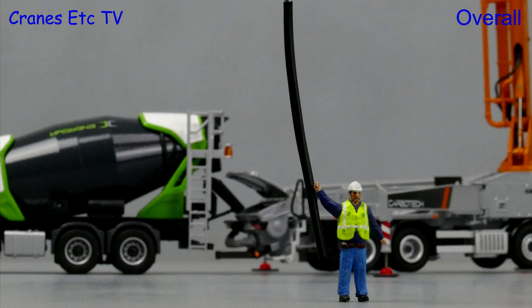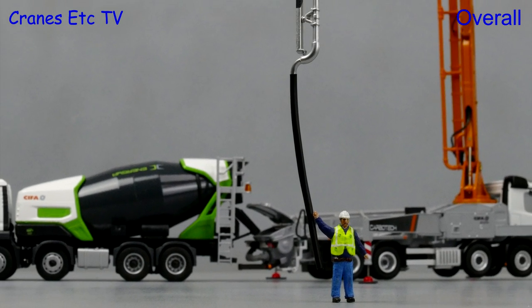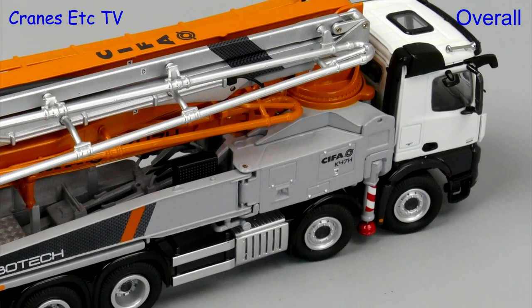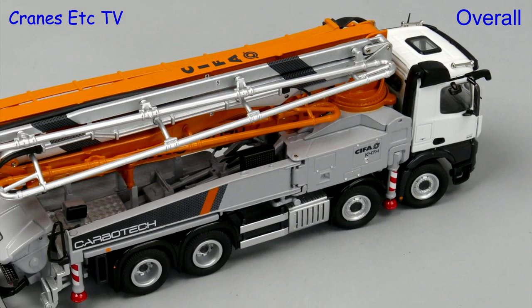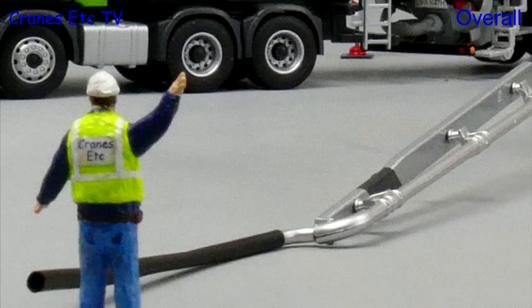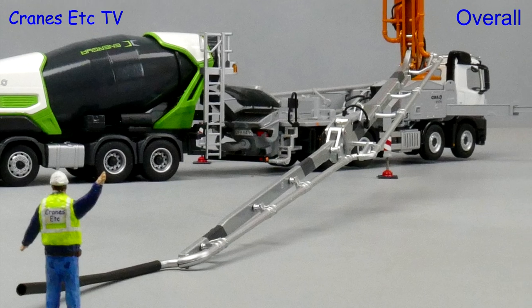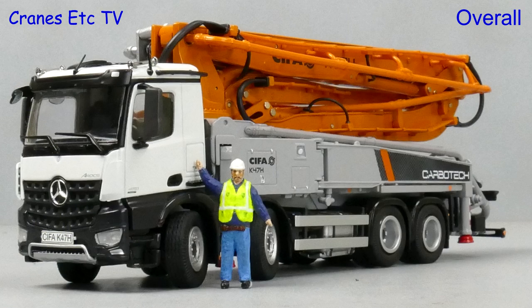This model by NZG is a reworking of the K45H, but it's really a cosmetic upgrade with new graphics rather than a new model. It is a high quality model with nice details and features that work well, and it poses well with a truck mixer model. So if you want a concrete pump model, this one is very good.